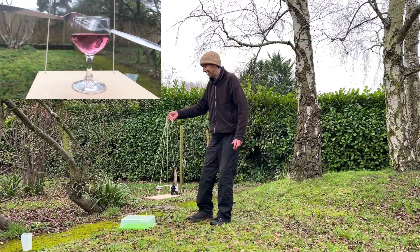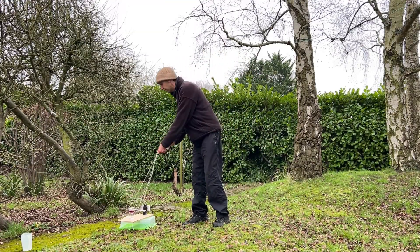Another interesting bit of physics in this is that the forks oscillate backwards and forwards.